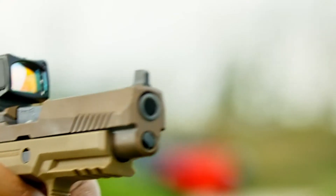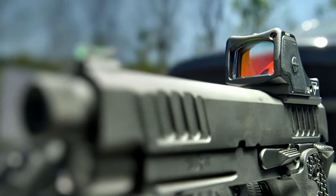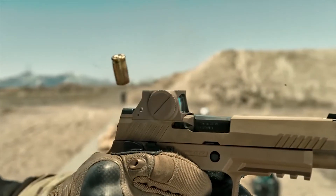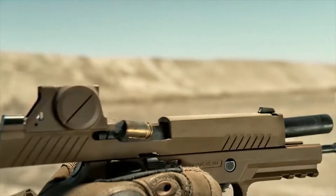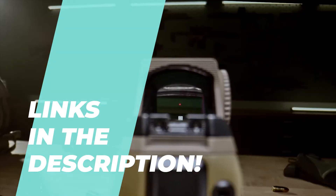Hey, shooting enthusiasts! Welcome back to the channel. Today we're locking in on the best red dot sights for 2024. Get ready to enhance your accuracy and precision with the top picks of the year. Let's aim for the best in performance and quality.